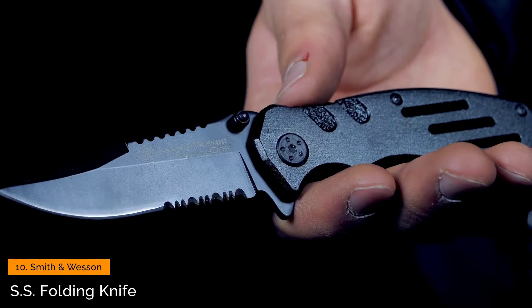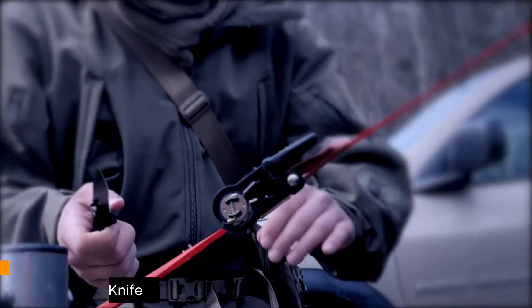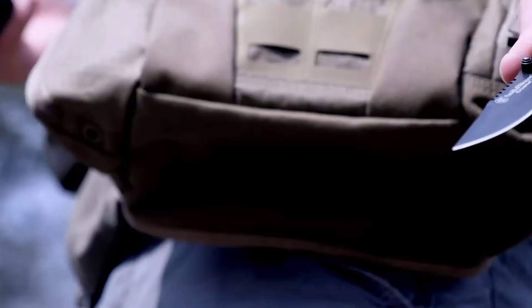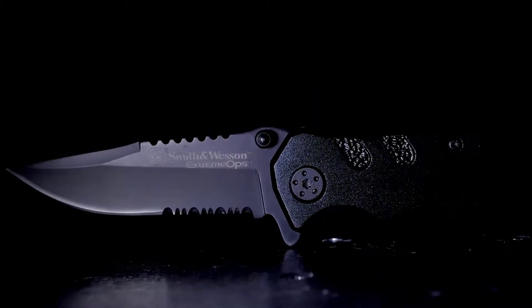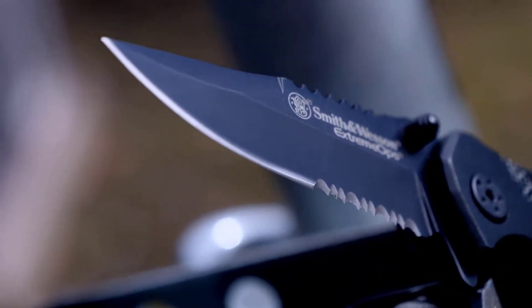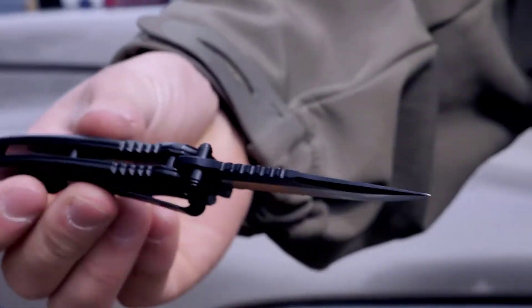The Smith & Wesson SWA24S is a tactical folding knife designed for the rigors of EDC carry. Perfect for constant use, the 3.1-inch serrated 7CR17 high-carbon stainless steel clip-point blade excels at slicing through just about any material. The black aluminum handle has strategically placed jimping and finger cutouts for a secure grip.